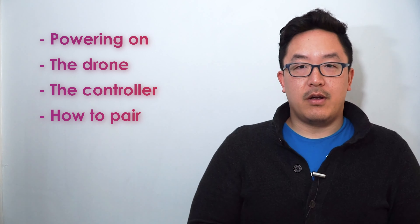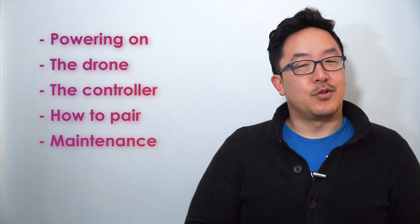In the rest of your Getting Started videos, we'll be going into detail about things like powering on, the drone, the controller, how to pair, and how to take care of your drone. So let's get started.